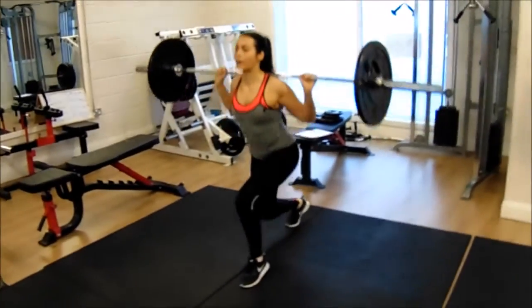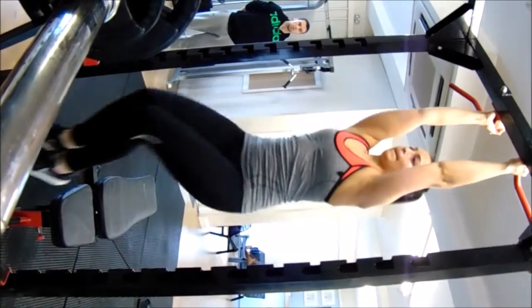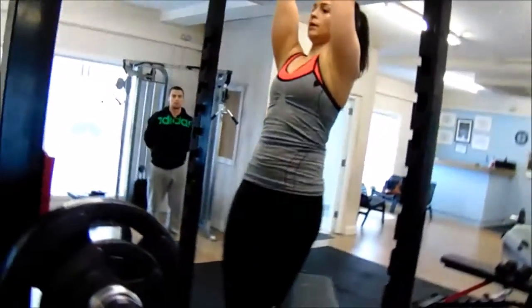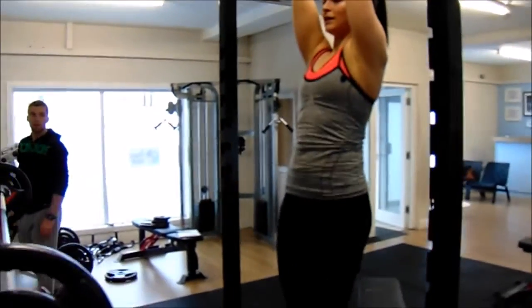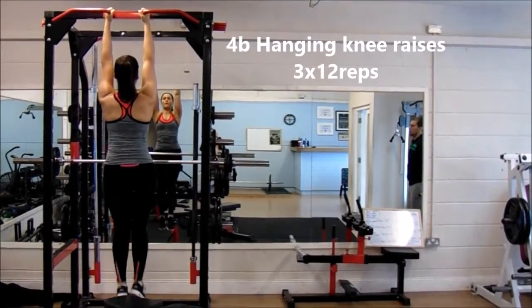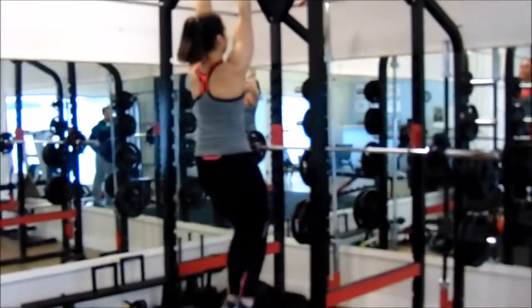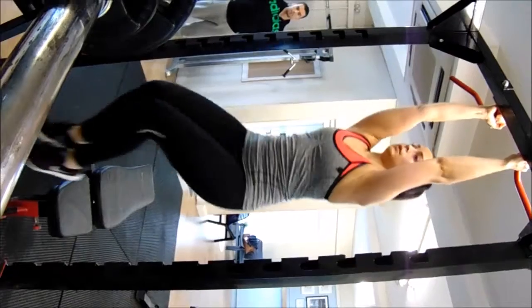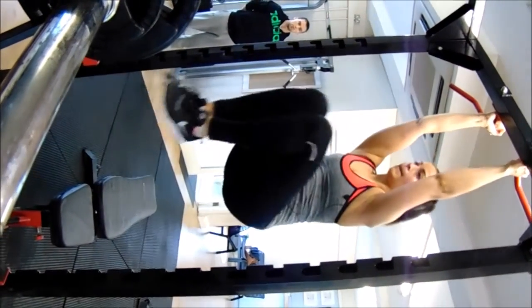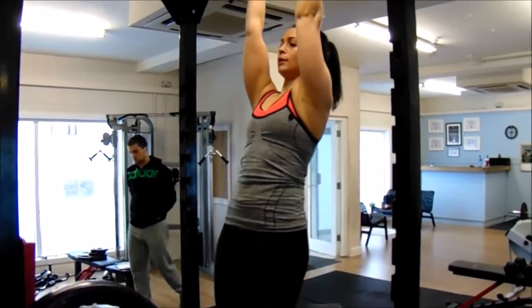We supersetted the lunges with some hanging knee raises. It's a great exercise for hitting the core — you need a strong core to keep yourself steady and stop yourself swinging. Shifra is keeping the torso nice and steady, bringing the knees up as high as she can. This is going to work all the major muscles of the abs.